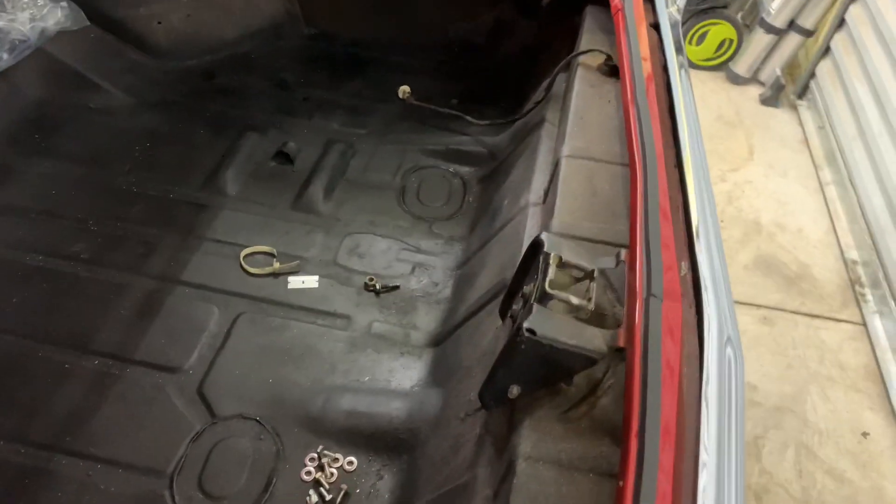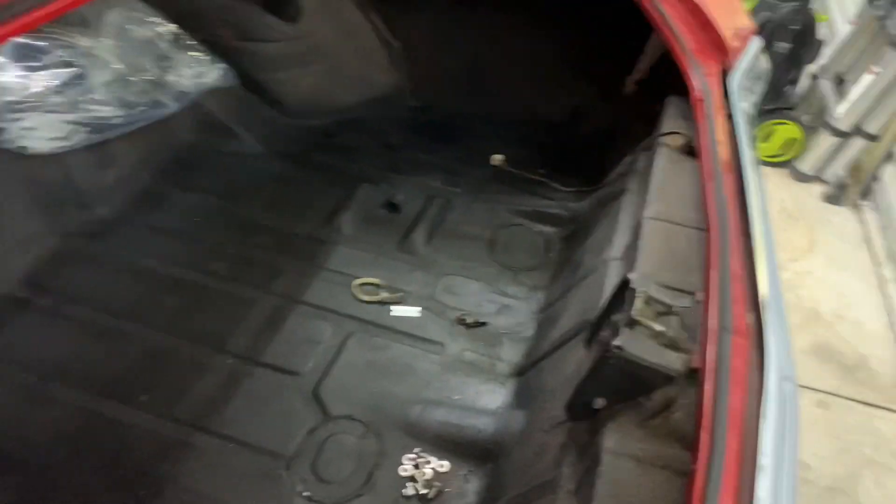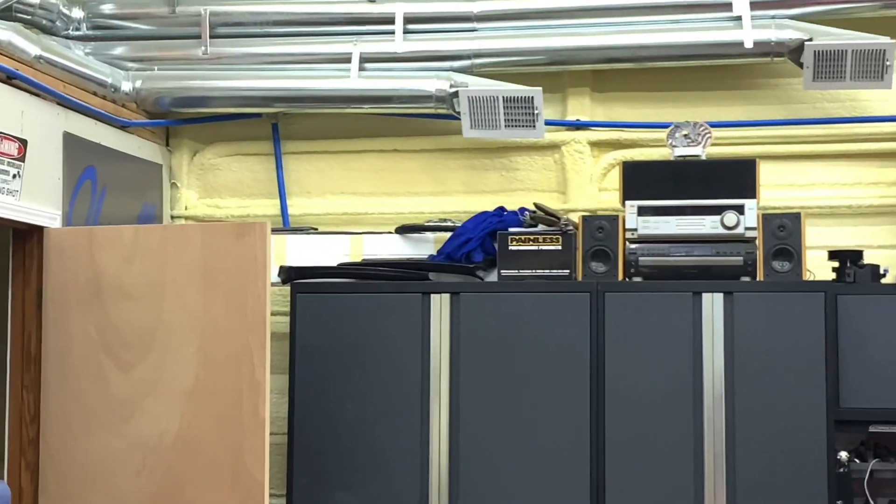Haven't got to this one yet. Just the taillight wiring and the license plate light, that's all that is. All the rest of the wiring's out. Got the new harness right there, getting ready to pop in.